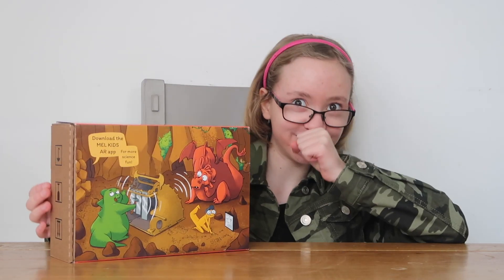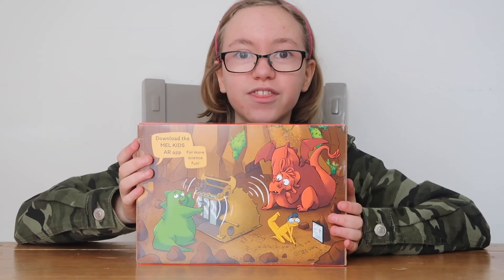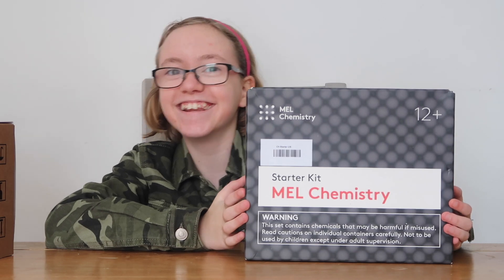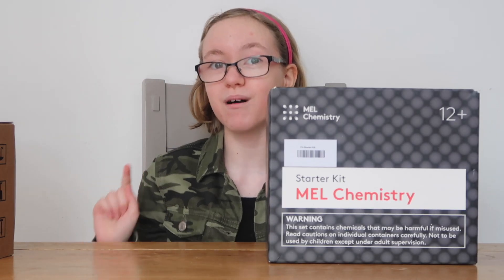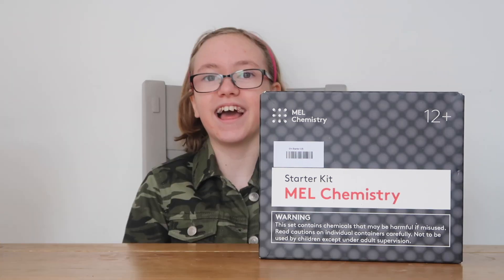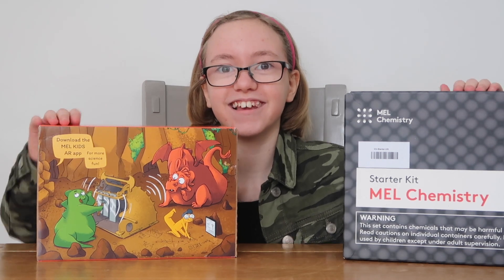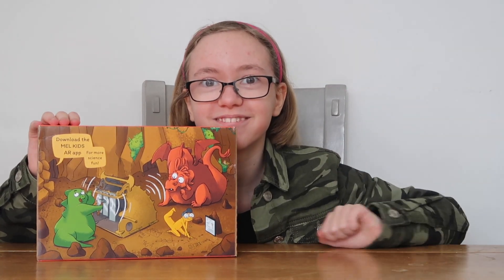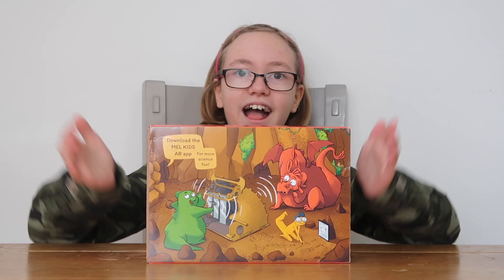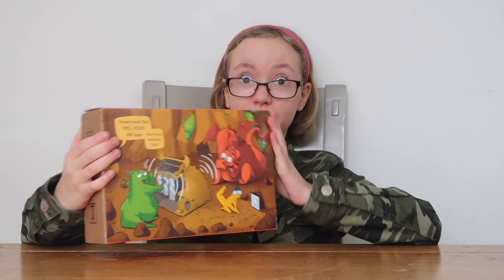Here with another box. Wait, is she gonna open it? She's gonna open it! The good thing about Mel Kids and Mel Science is when you buy the monthly subscription they deliver straight to your door every month. It helps with children's education of teens and children alike. And this box here is from Mel Kids.